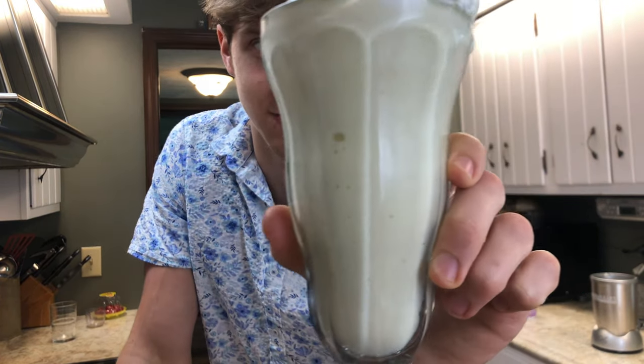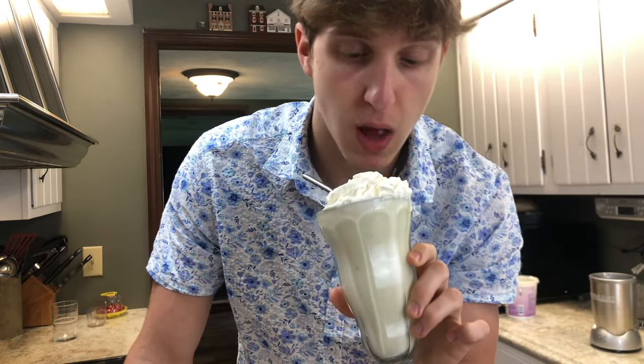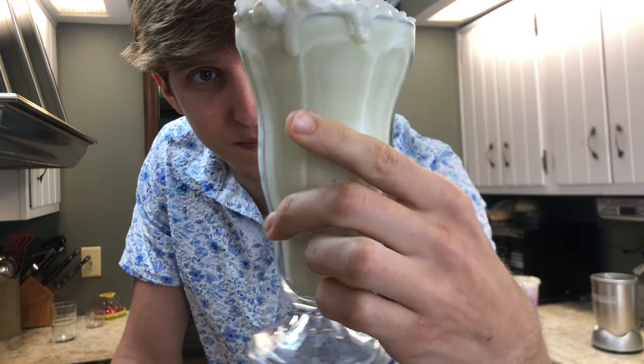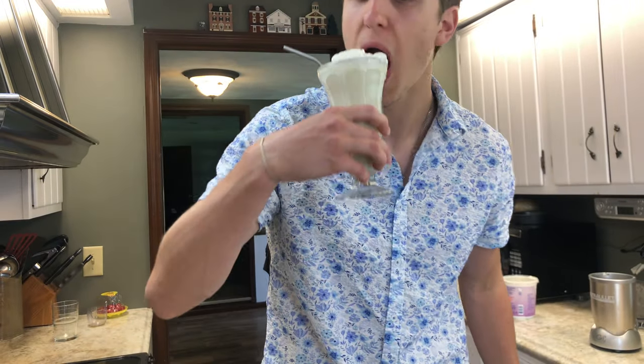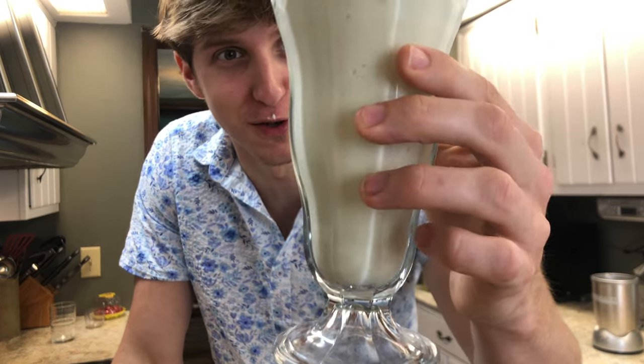Guys, you have to try this. It tastes exactly like a frosted lemonade. It's so refreshing, so easy. And who doesn't love Chick-fil-A's lemonade? If you really want to get crazy, you can go to Chick-fil-A, buy their diet lemonade, and put it in here. Chick-fil-A has been doing you guys wrong for too long.